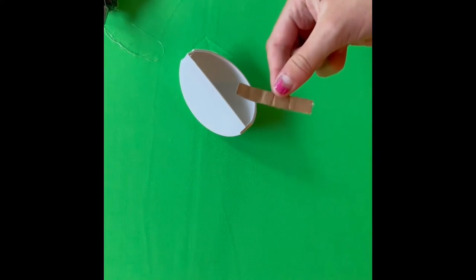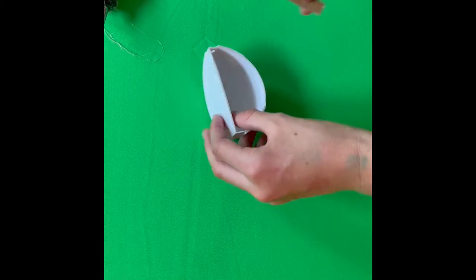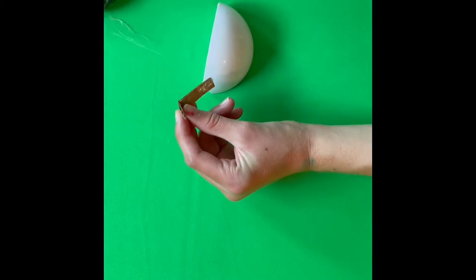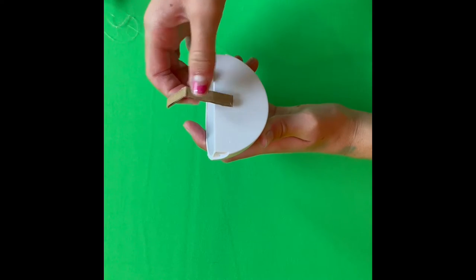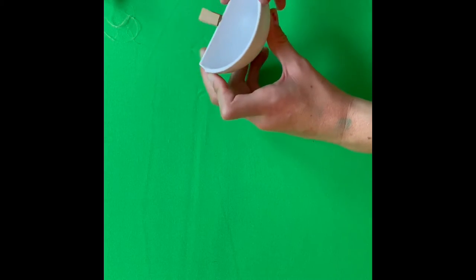Now we are going to take that piece of cardboard and fold it about two-thirds of the way. Then we are going to take our hot glue and put hot glue on the front of your sink and glue it on the back. Now you have the faucet for your sink.